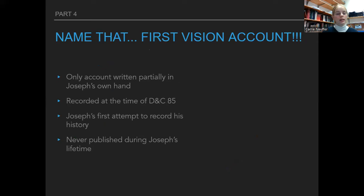Something you do need to know is there are four main accounts of the First Vision, and you'll want to be able to identify them. One account is the only one written partially in Joseph's hand, recorded around the time of Doctrine and Covenants section 85. It was Joseph's first attempt to record his history, never published during Joseph's lifetime, and really emphasized Joseph's sins being forgiven. This is the 1832 account.